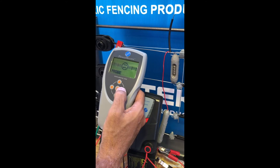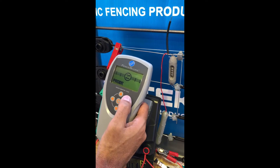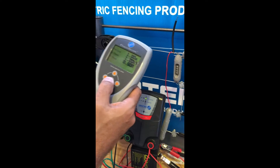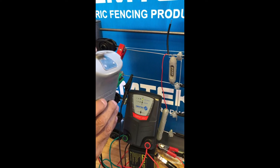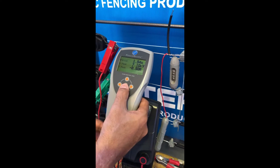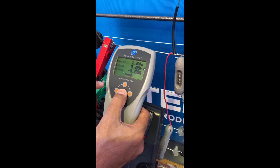We're going to talk about the first of four modes: probe mode. In this mode, we use the top of the Fenscope in probe mode and place it onto the live wire to take a reading.